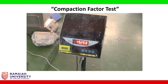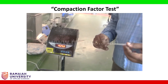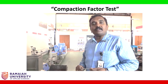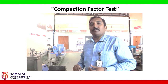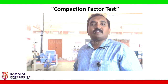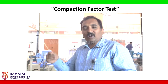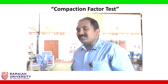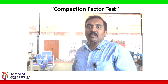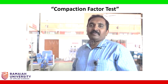The ratio of the weight of partially compacted concrete to the weight of fully compacted concrete is called the compaction factor. You can get a compaction factor value from 0.7 to 1. A value of 1 indicates that the practical compaction and the compaction from the free fall are equal — that generally happens for self-compacting concrete. For other mixes, you will get a value less than 1.